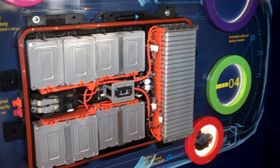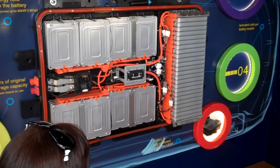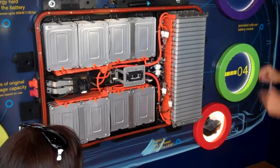So five, ten years from now, if you're having some issues, we do a diagnostic. Say cell number 80 is having some troubles — we just pop that cell out, put a new one in, and you're back on the road. We haven't had to replace the whole battery.